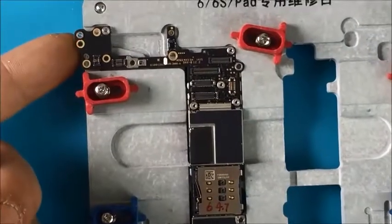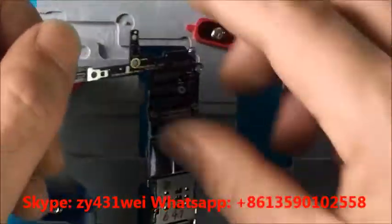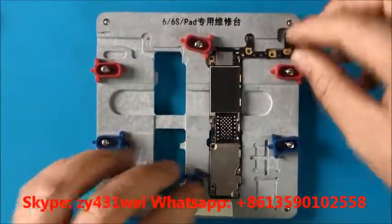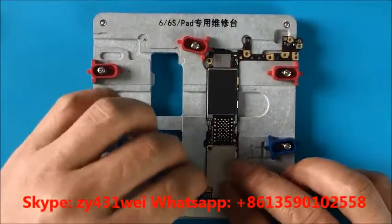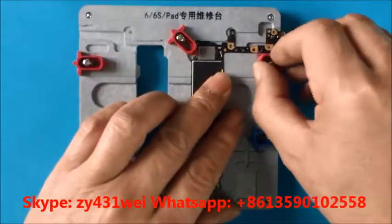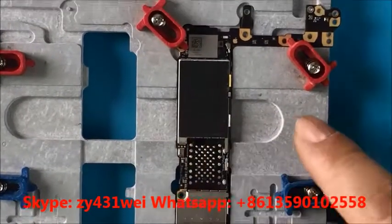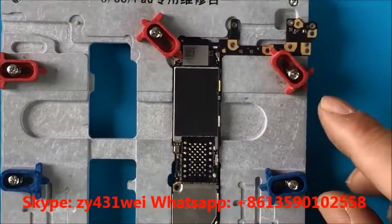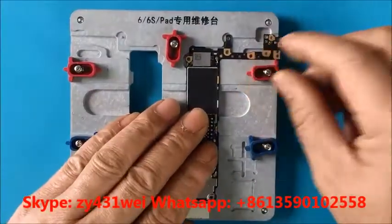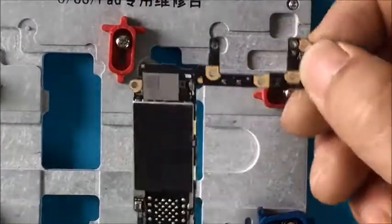You can see here — use your finger to take it out easily. Now we will test this side. Press it. It's very convenient. We can see the motherboard does not move. And when we take it out, it's very convenient. This is the iPhone 6 motherboard.